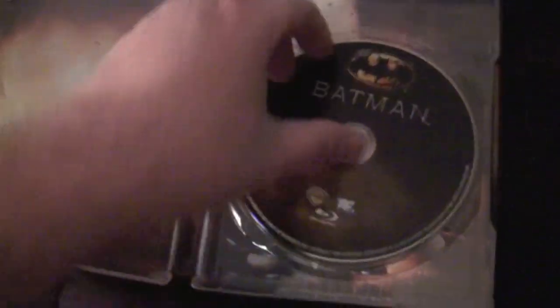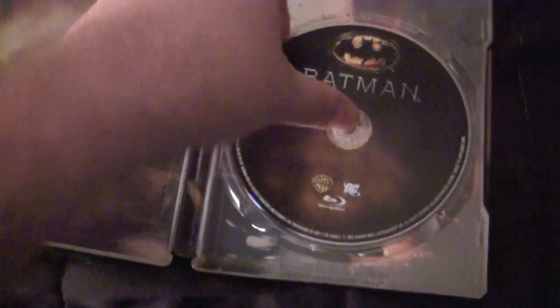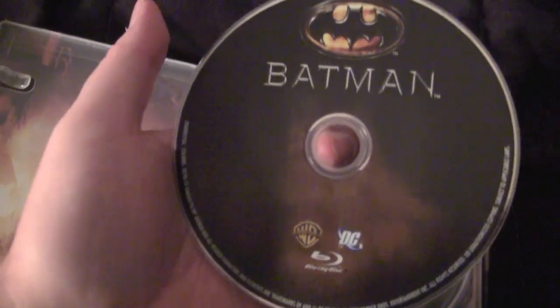Pop this baby open. We got inside artwork. Bullshit advertisements. Oh, fucking bad. Got the Blu-ray disc, of course. It's actually got a different cover than my American Batman disc, which has a different picture on it. That's cool, makes it even more unique.